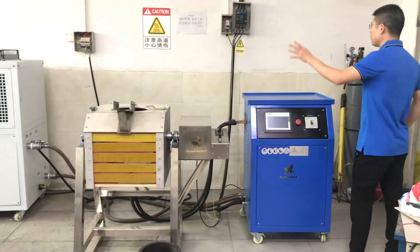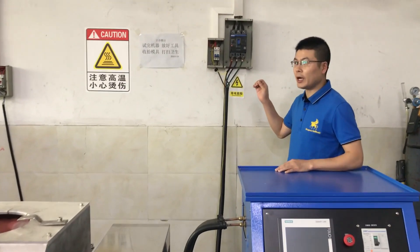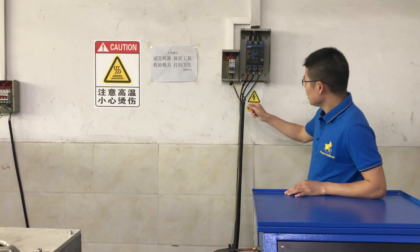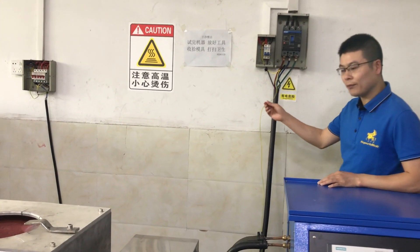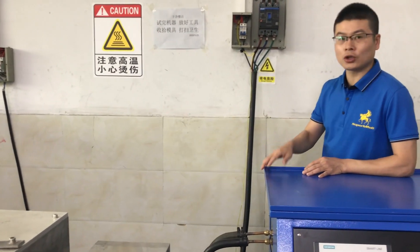Let's check the power connection. The voltage is 3-phase, 380 volts, and 3 lines connect the power. However, there are two ground lines — one for the power supply, and another one for the furnace body for avoiding electric shock.